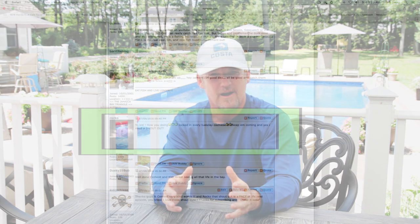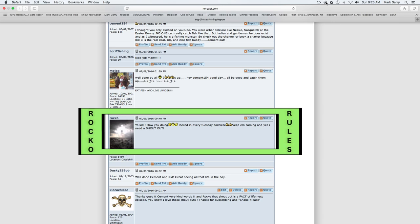Gaze Adich, Manny the Mooch, and then we got Rocco here. Rocco digs every Tuesday — now he's being featured in the Tuesday shout out. Gaze Adich, Manny the Mooch, Rocco — here's your shout out, pal. Now let's get back to a couple more fish, let's get serious.